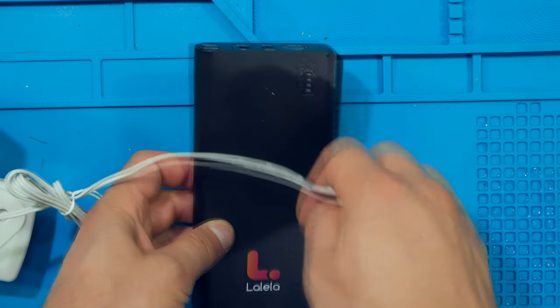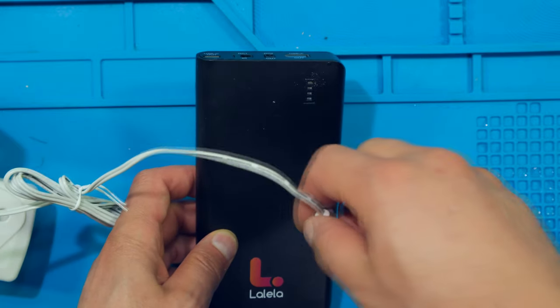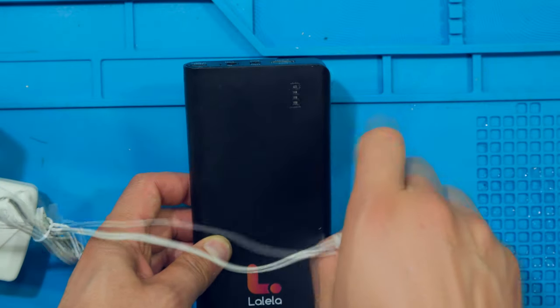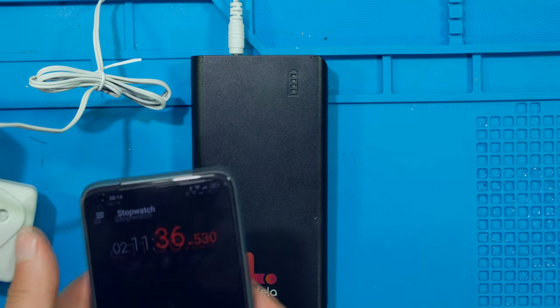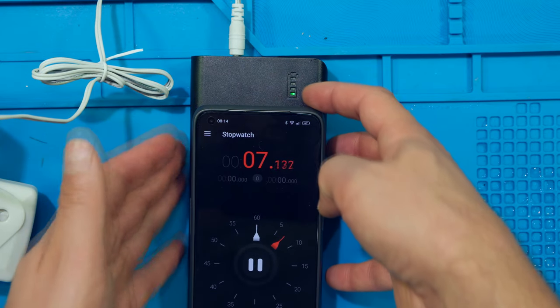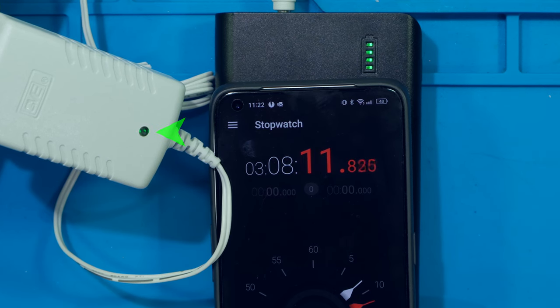I'm going to test how long it takes to charge the unit without connecting a load — just to see the charging time. I'm plugging it in now; it is completely empty after the discharge test. Restarting the timer. It took three hours and eight minutes to fully recharge from being completely discharged.